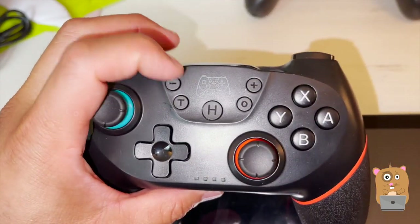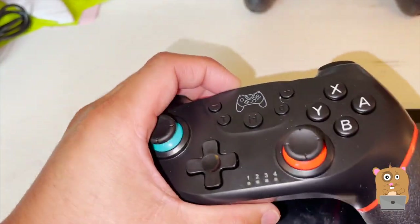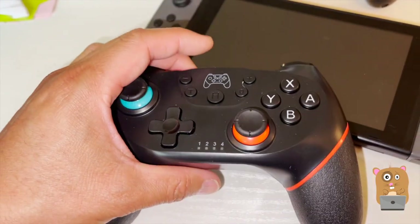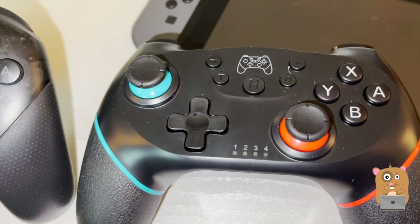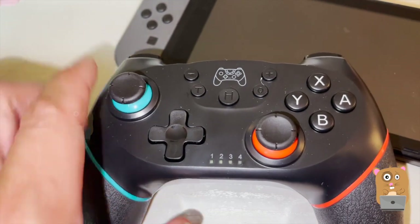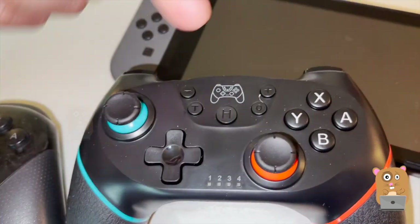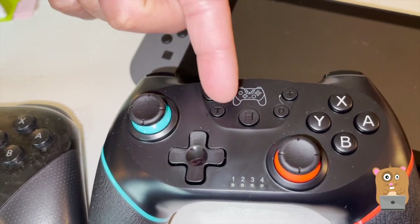Here's the Select, Start, and Turbo buttons. I don't really use the Turbo that much — the option is there, but I just don't use it. The Home button and the Screenshot button — I don't know why they didn't just put Turbo right in the middle. On the standard Pro Controller, Home is on the right-hand side and Screenshot is on the left-hand side.